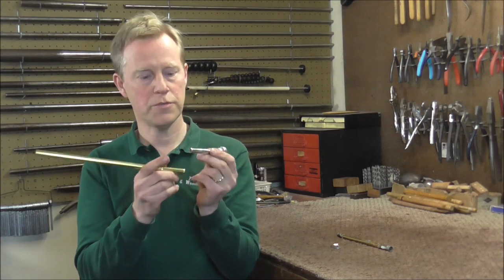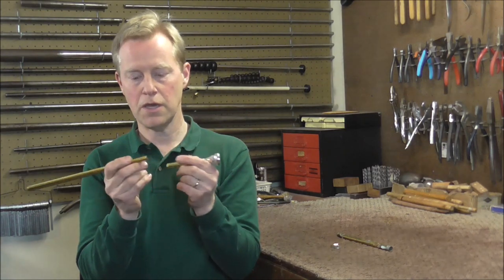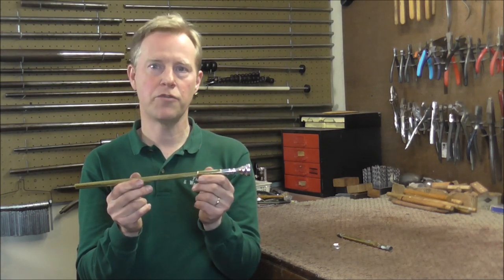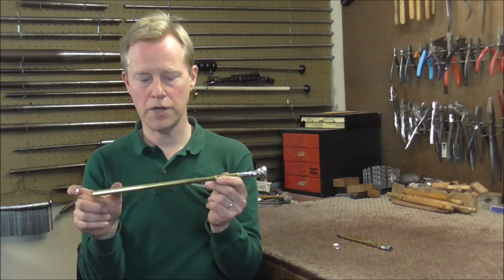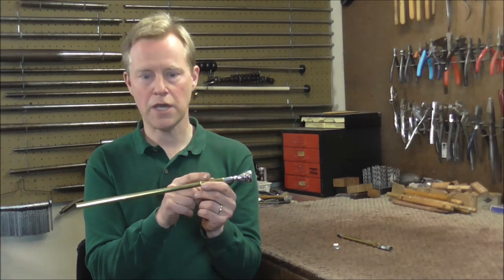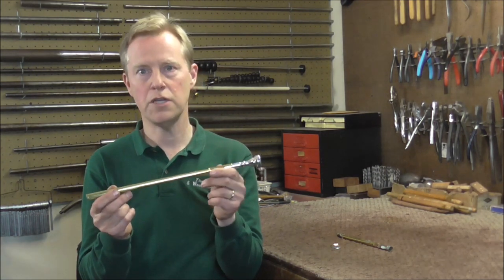On professional level instruments, the gap between the end of the mouthpiece and the end of the lead pipe is very important. When you buy a lead pipe for a professional level trumpet, it usually also comes with the receiver and the outer slide already attached to it, and the correct mouthpiece gap has already been set. So usually you do not need to worry about that when you buy professional level lead pipes.